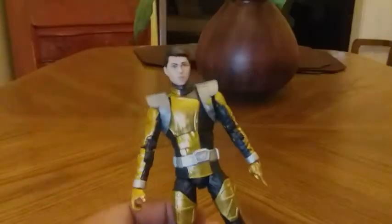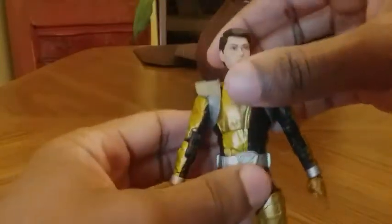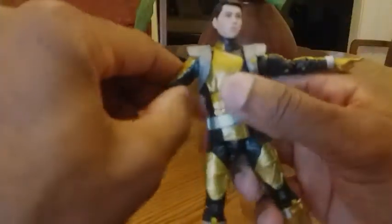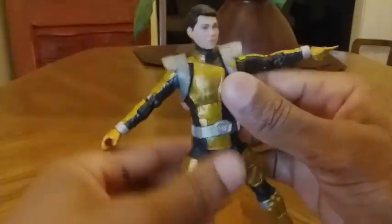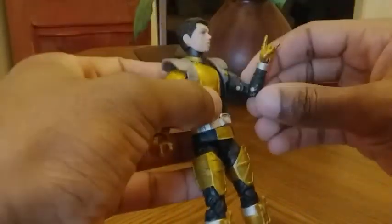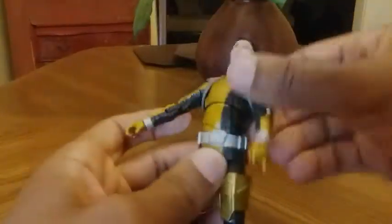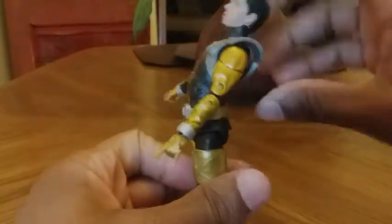Let's go over the articulation. The head can move left and right, up and down. The arms can come out this far, the arms can move 360 degrees, there is a bend at the elbow, a swivel at the wrist, and there is also a hinge in the hand. The torso can move back this far and forward this far.